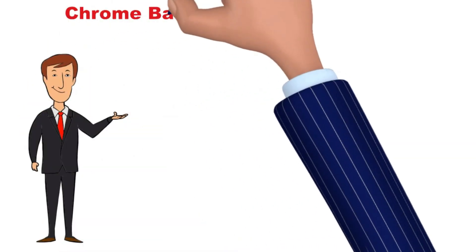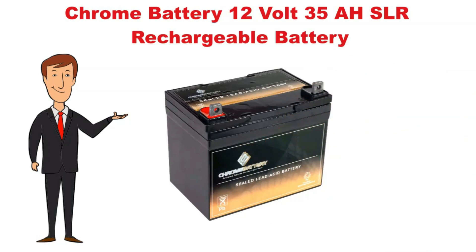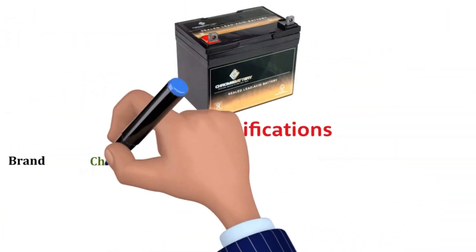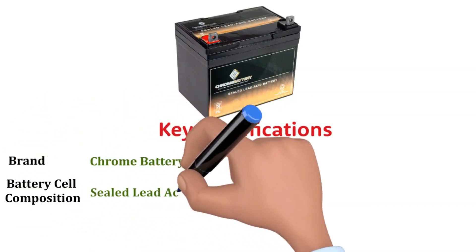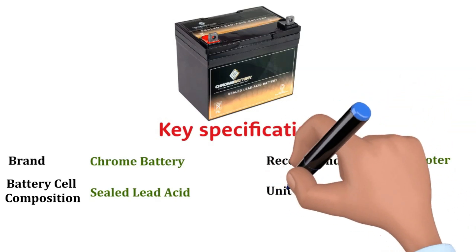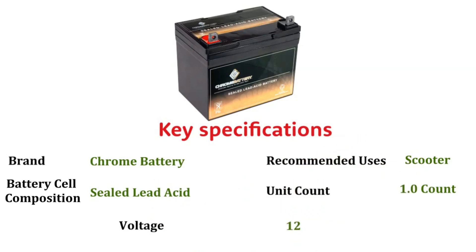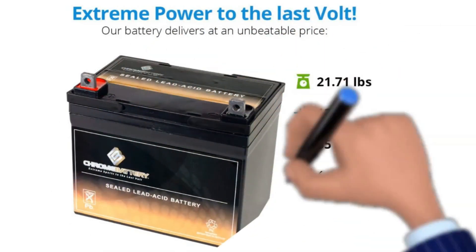Chrome 12V 35A SLA Rechargeable Replacement Battery. Key Specifications: Brand — Chrome Battery, Battery Cell Composition — Sealed Lead Acid, Recommended Uses — Scooter, Unit Count — 1. Voltage: 12V. The Chrome Lawn Tractor Battery is another sealed lead acid battery with a higher capacity at 35Ah.